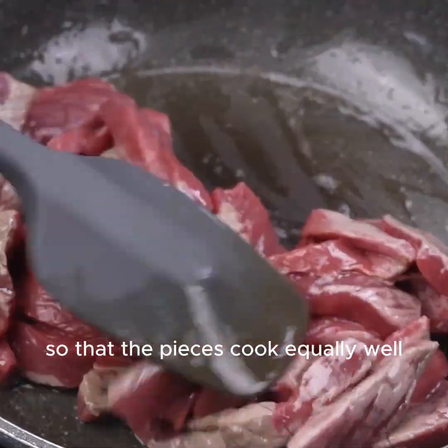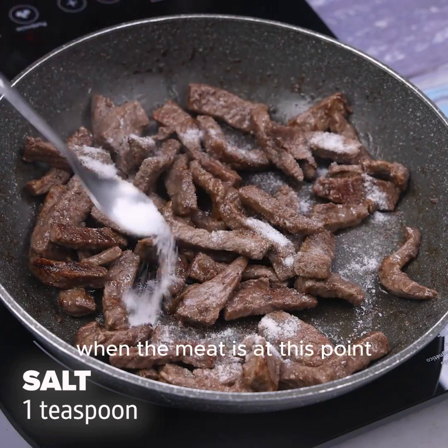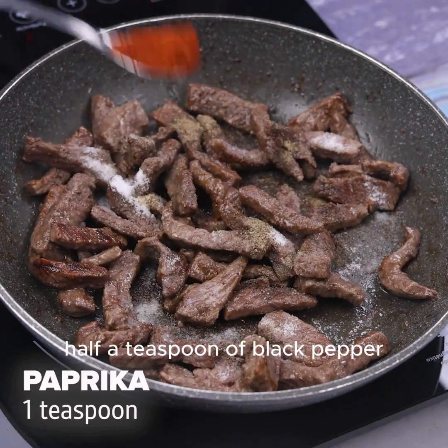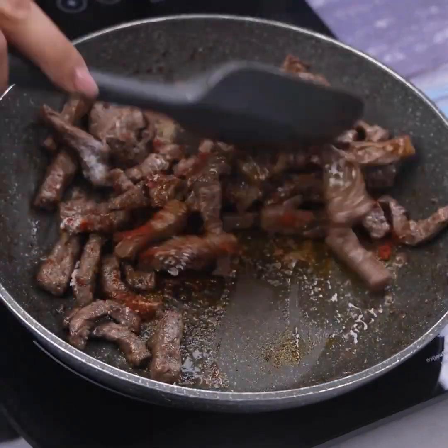Let's stir the meat so that the pieces cook equally well. When the meat is at this point we will add a teaspoon of salt, half a teaspoon of black pepper, a teaspoon of paprika and mix to spread the seasoning well.